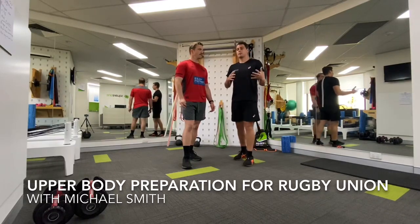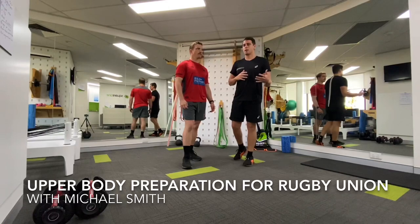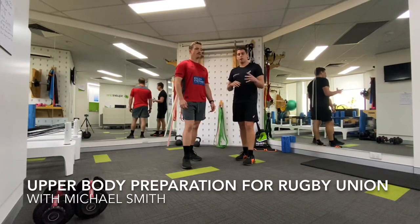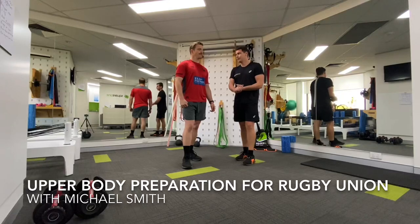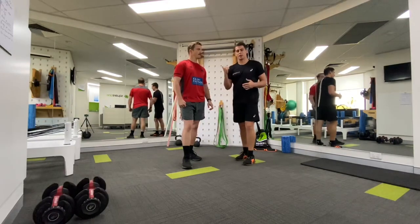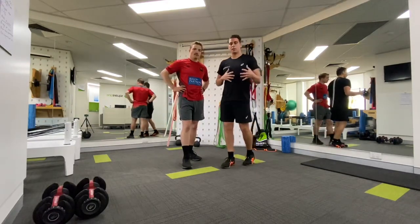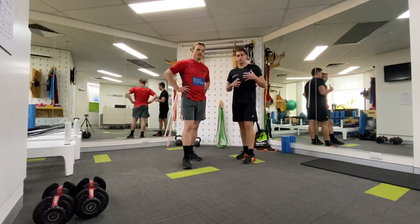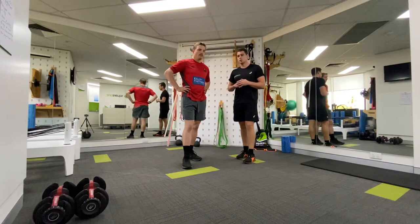This is not to replace your strength and conditioning program, but more so to be included, to be more refined, or you can roll this out alongside your current program. Along the way, I'm going to ask Smithy to comment on a couple of key things around positioning relevant to rugby, so you'll see him chime in and offer some really good coaching gems.